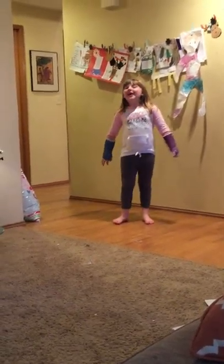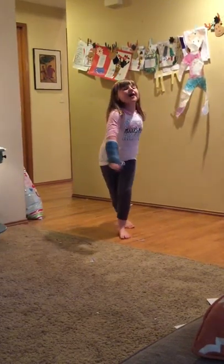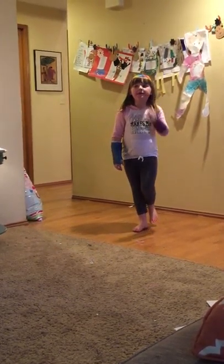Hi, this is Jenny J. I'm teaching you how to do the airplane like this. So the first step is,